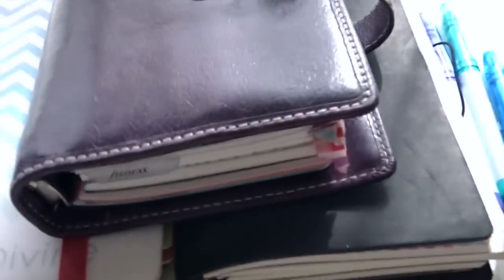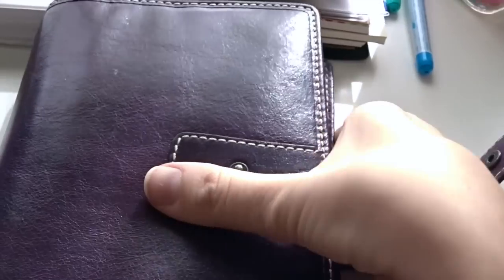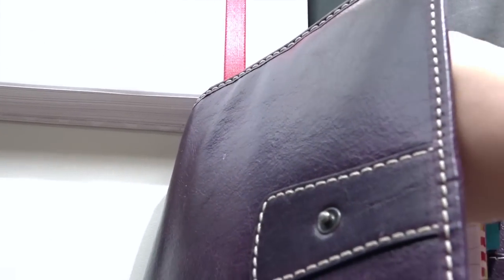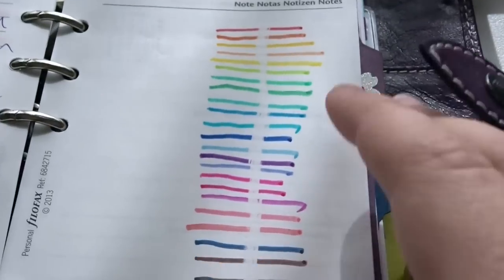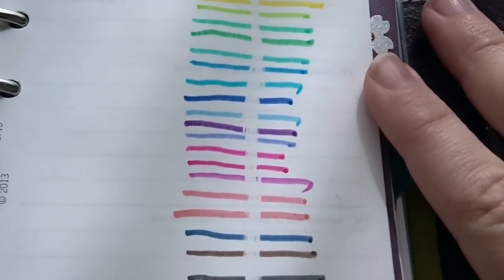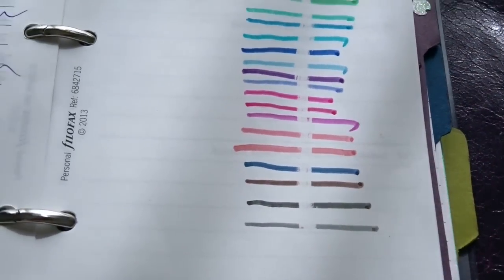I have this set of 24. First, let's start with the Filofax — this is my Filofax Malden in personal size in purple, and I love her. She's beautiful, and later on I will do a video on how I'm actually using my Filofax. But for now we're just going to take a look at this. Here are all 24 colors and they're stunning — the ink is so clean and they write like a dream.